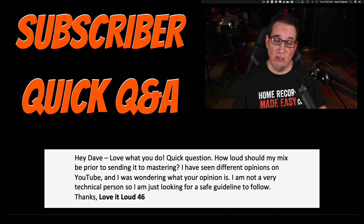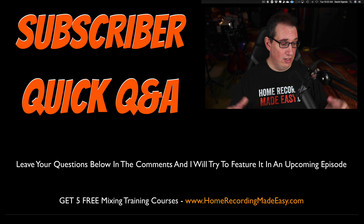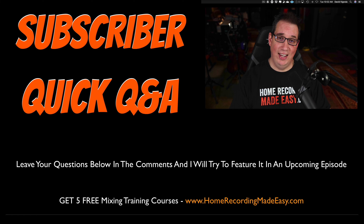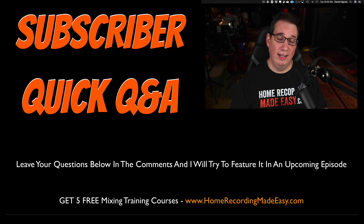Thank you, loveitloud46, I appreciate it. Well, what I tell all my students — and again, there are different variants of opinion, whether you're mixing completely in the box, whether you're mixing analog or a hybrid setup, it could be a little bit different. But just to keep it quick and easy and safe, because you're not a very technical person and neither am I — I tell everyone: when you're done mixing your song, your master bus ought to peak somewhere between negative four and negative six dB.